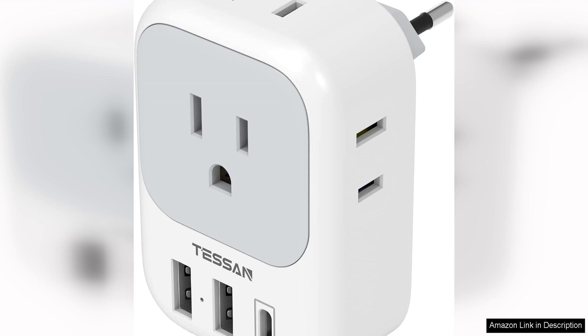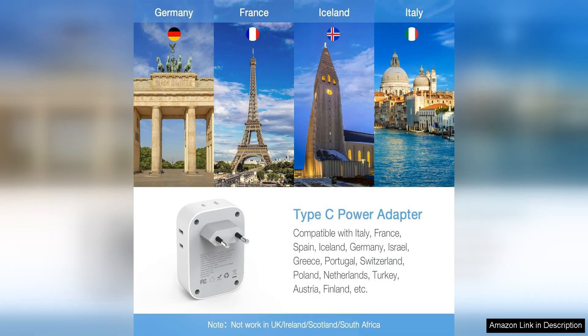One of the standout features of this adapter is the USB-C port, which allows you to charge your devices quickly and efficiently. This is especially useful for travelers who rely on their smartphones and tablets.